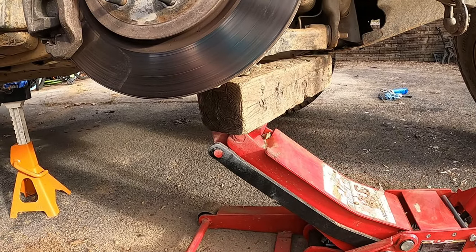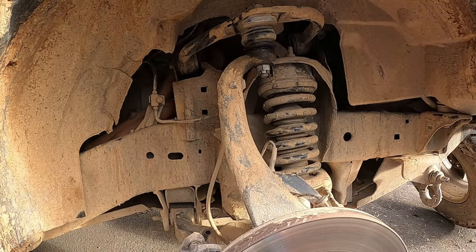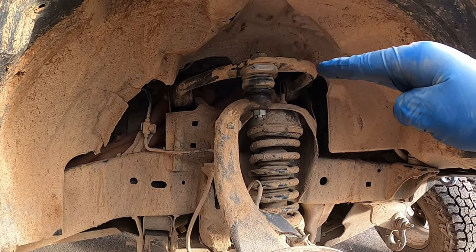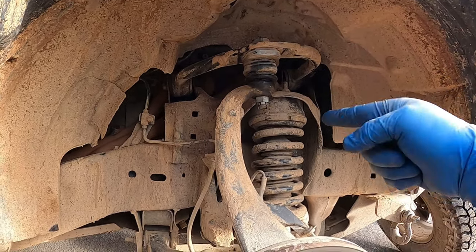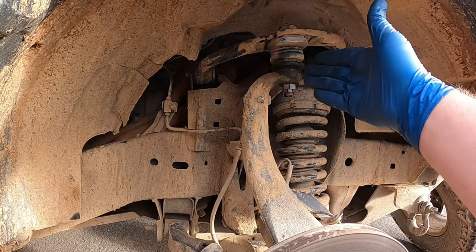We're going to jack it up supporting the lower control arm, and we need to get this upper control arm accessible because we're going to have to remove that bolt and separate the spindle.